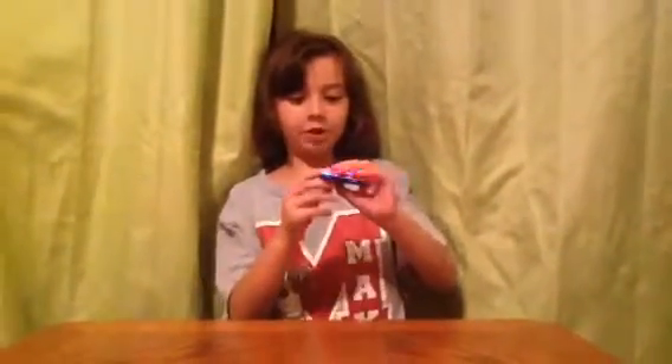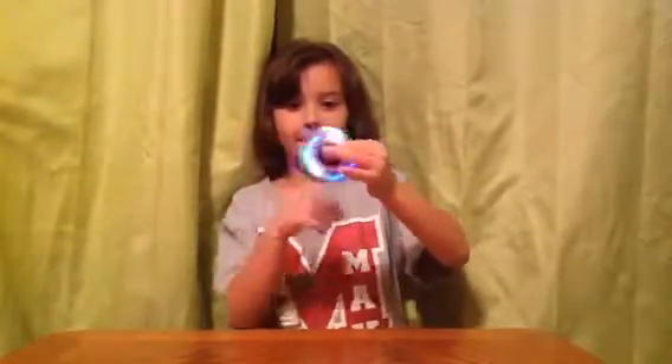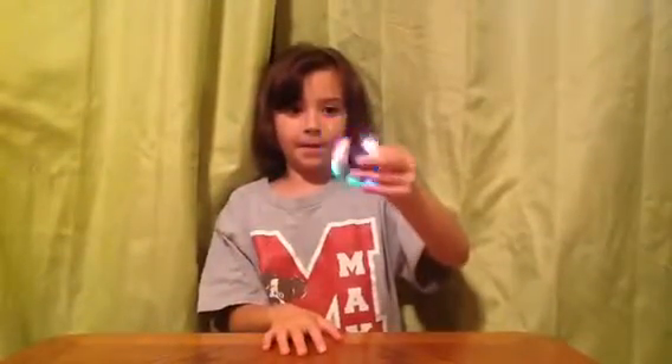So what we use with a Fidget Spinner, it's kind of like a stress toy, but what we use with it is the Fidget Whip it. Right here I'll show you my Fidget Spinner. My Fidget Spinner can wind up, and on the back it has three pictures of Fidget Spinners.